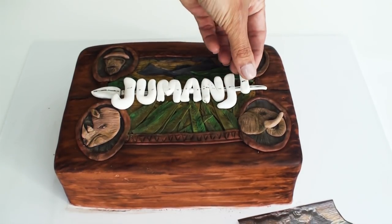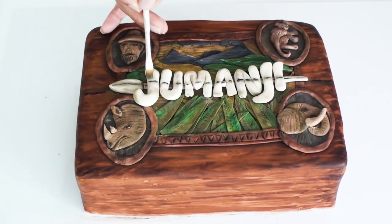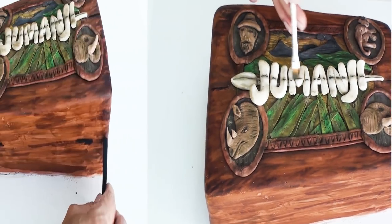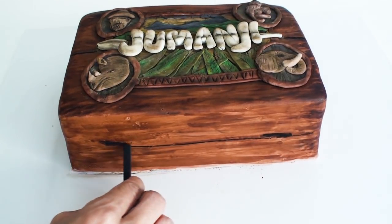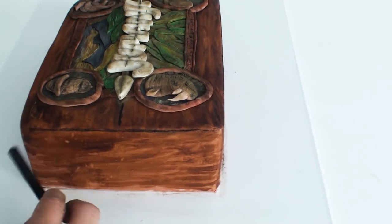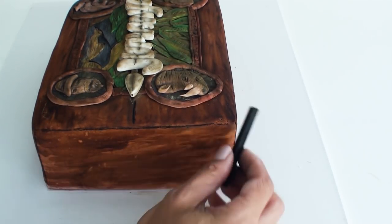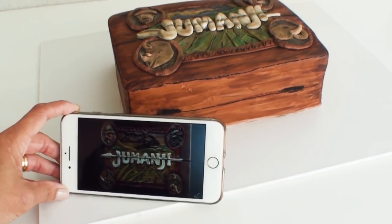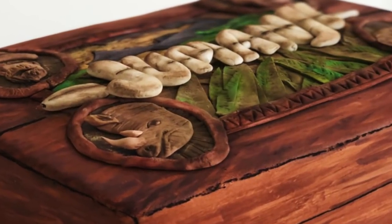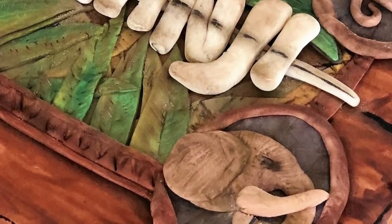Once everything was stuck into place, I went back to add some detail to the letters with the edible chalks — it definitely needed to have an aged look, not bright and white and new. Finally, without trying to be too precise so I could achieve that aged look, I used a black chalk to roughly mark the hinges and joints onto the box. Overall in comparison to the real deal, I think it turned out pretty good. It's one of those rare times where something imperfect actually looks perfect.